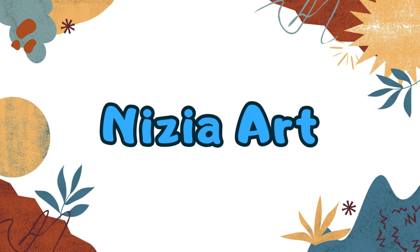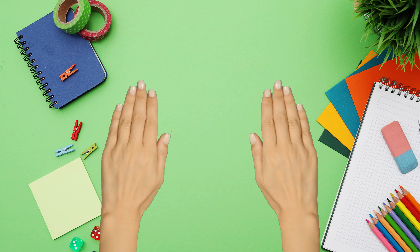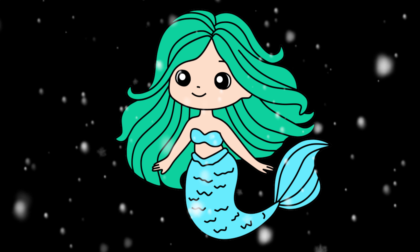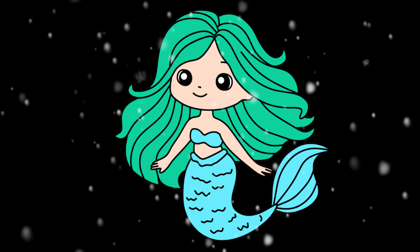Nizia Art. Hello friends, it's Nizia. Today I'm going to draw a cute mermaid. Let's draw and color together.